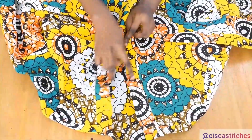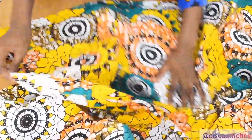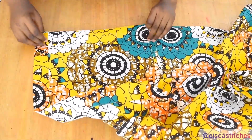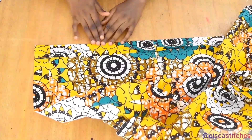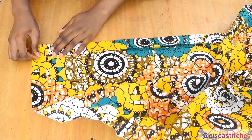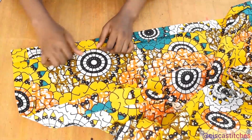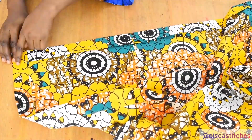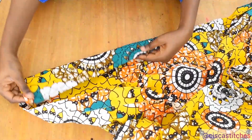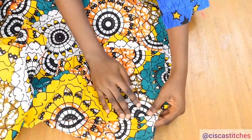After sewing the facing strip on, this is what it looks like. The next thing is to hem the bottom of the blouse — I have 2 inches at the bottom. I fold the bottom of the fabric by those 2 inches, press it down, then fold half an inch inwards and press that down as well. I take it to the sewing machine and sew the bottom very close to the edge of the fold. After hemming the bottom, this is what I have.